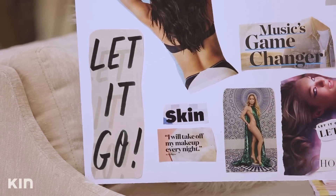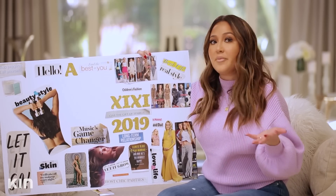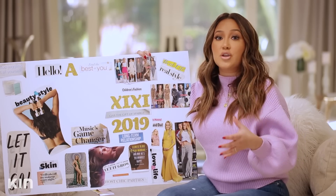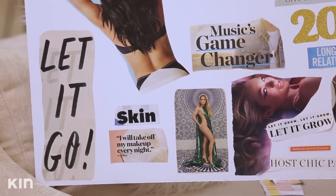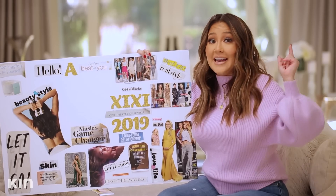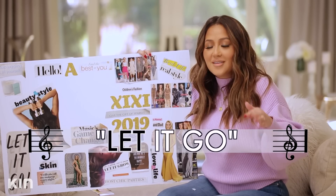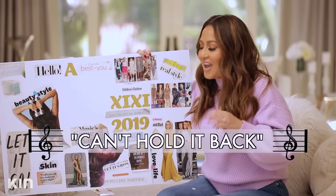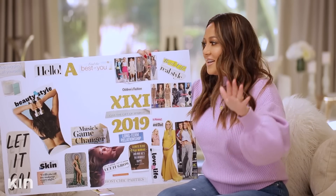Let it go. I need to let go of 2018 and the things I didn't accomplish. I think the worst thing we can do for ourselves is continue to look back at the past. Let go of what you did or did not accomplish — like the fact that I did not get a six pack in 2018. It's all good, because I'm letting it go. Cue the Frozen song now — I know you're singing it. All right, that's enough of that. We let it go.